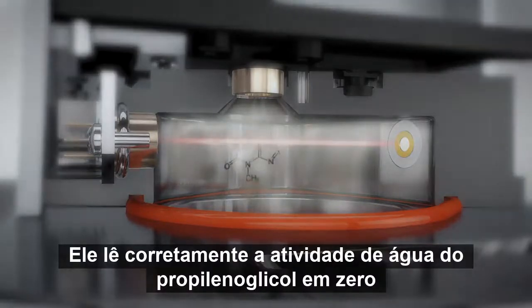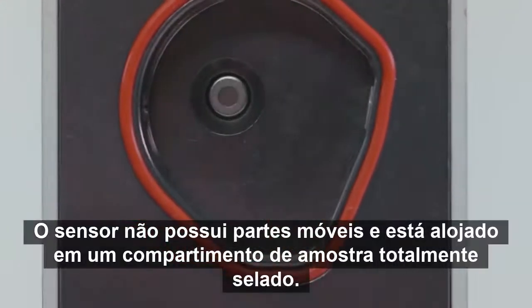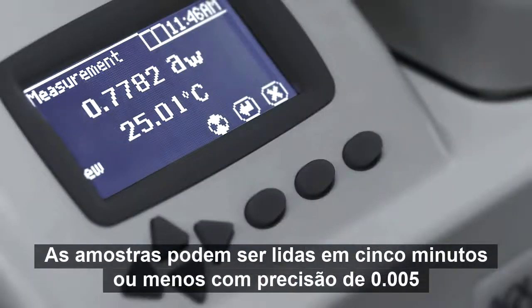It correctly reads the water activity of propylene glycol as zero. The sensor has no moving parts and is housed in a fully sealed sample chamber. Samples can be read in five minutes or less and accurate to within 0.005.